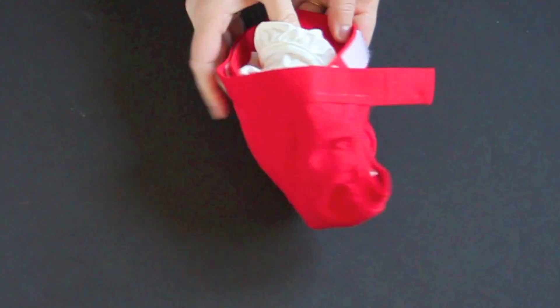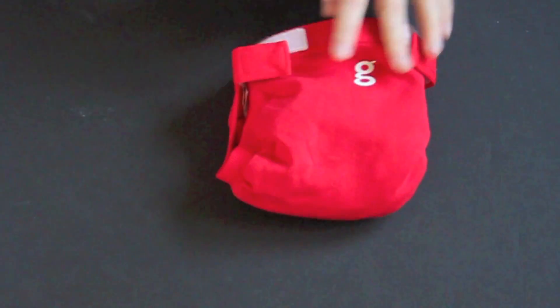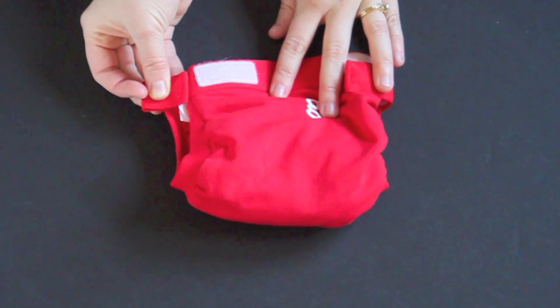The diaper comes with a hook and loop closure that closes in the back. There are also laundry tabs so that you can secure down the closure and it won't snag on other items in the wash.